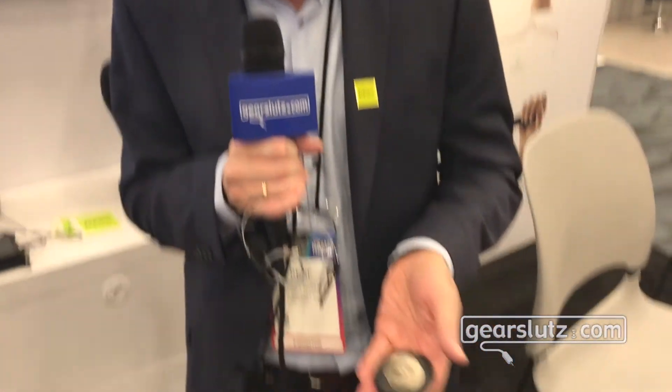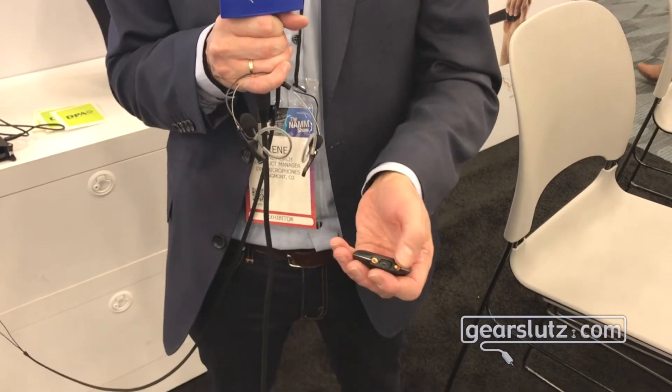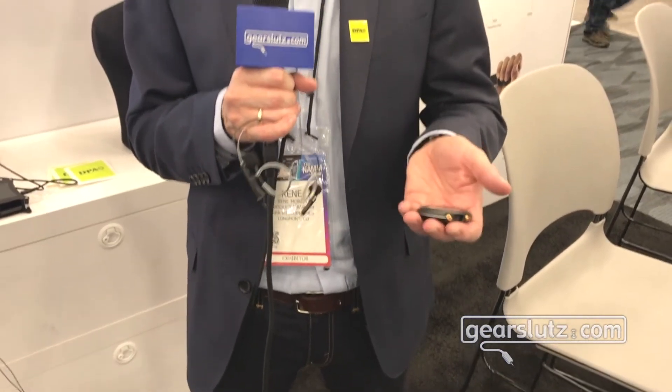On this particular unit we are connected to a Sound Devices MixPre. It could also be our device the MMA-A, this little creature here, that has two Microdot inputs and can connect directly to an iPhone.